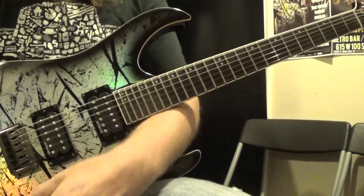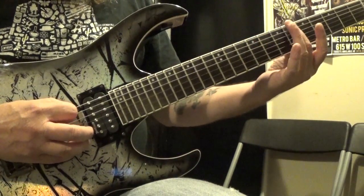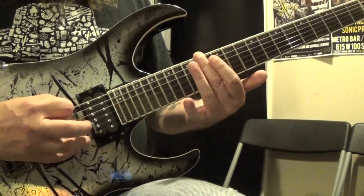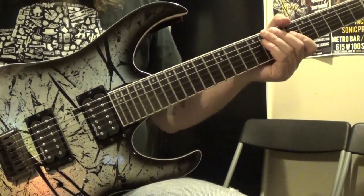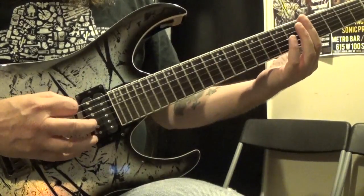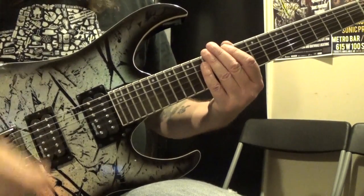For those of you who do not know what a natural harmonic is — if you just lightly touch the string, you can hear that. Those are what they call a natural harmonic. They're everywhere on the fretboard, but there are certain frets where they're very prominent. If you play them on the 5th, 7th, and 12th fret, they're very clear there.